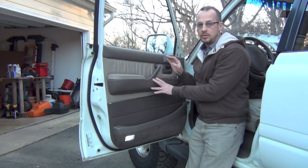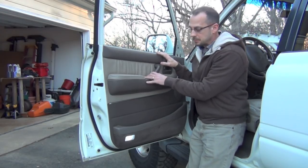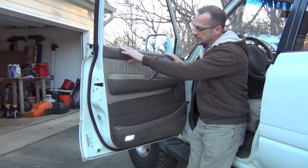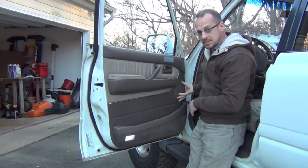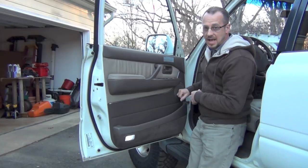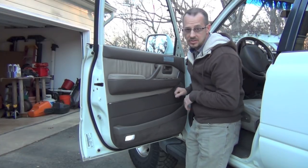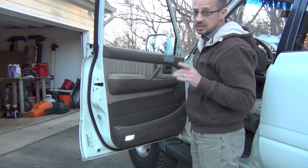All right guys, we're gonna do the driver's side door today. We're gonna take the door panel off, pop this cover off right here, put the new speaker in, and put everything back together. It's the last speaker on this speaker swap out and stereo swap out, so I'm anxious to get it done.